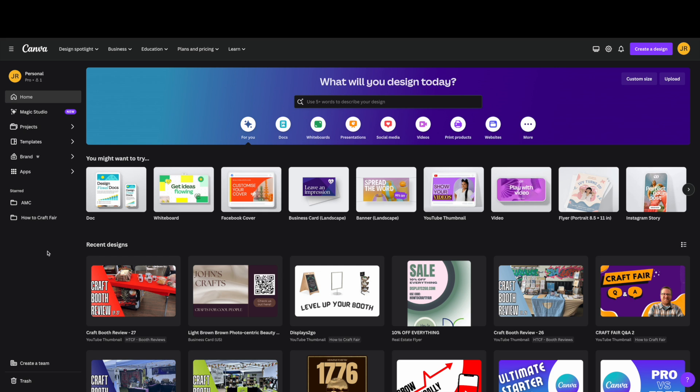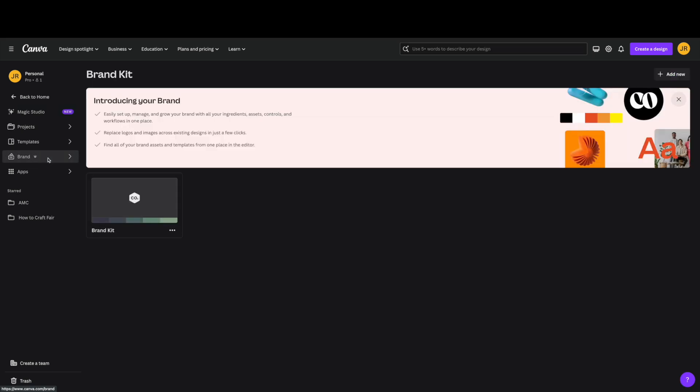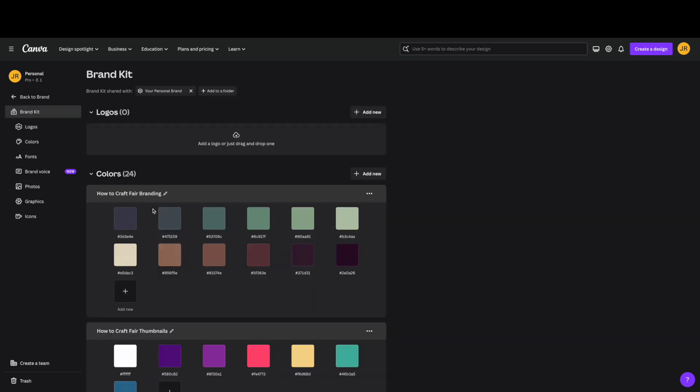On the left-hand side there's a brand tab with a crown icon, meaning it's part of the Pro plan. If we click on it, it takes us to the brand kit page, which says 'introducing your brand — easily set up, manage, and grow your brand with all your assets and workflows in one place.' You can replace logos and images across existing designs in just a few clicks and find all your brand assets and templates from one place in the editor.